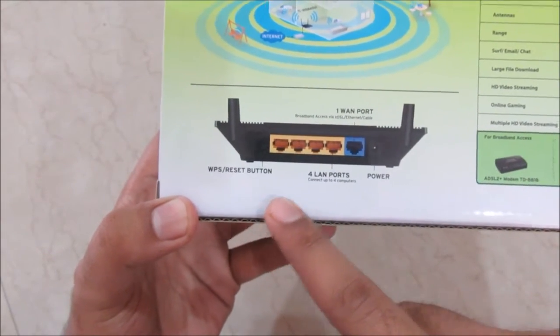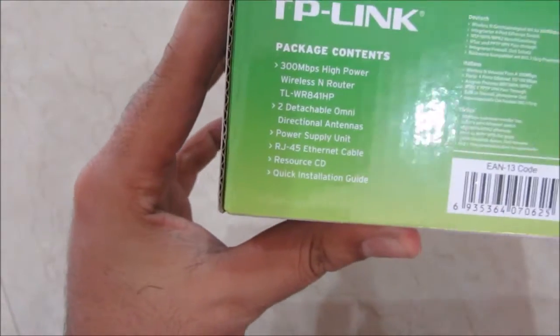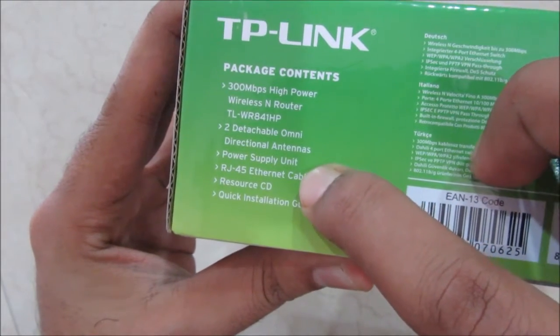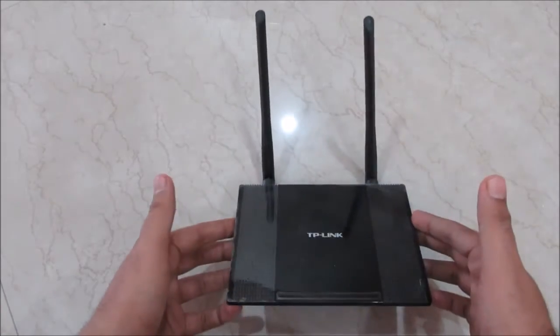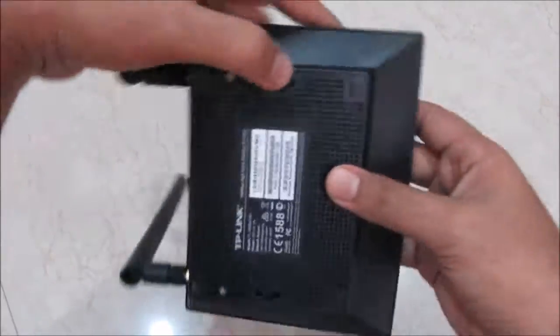On the back side of the router there are four LAN ports, one WAN port, one WPS and reset button. The box contents include user manuals, an installation CD, the router, two 5 dBi antennas, and an RJ45 ethernet cable. I've already unboxed it and have been using it for a while — it looks really nice and sleek.